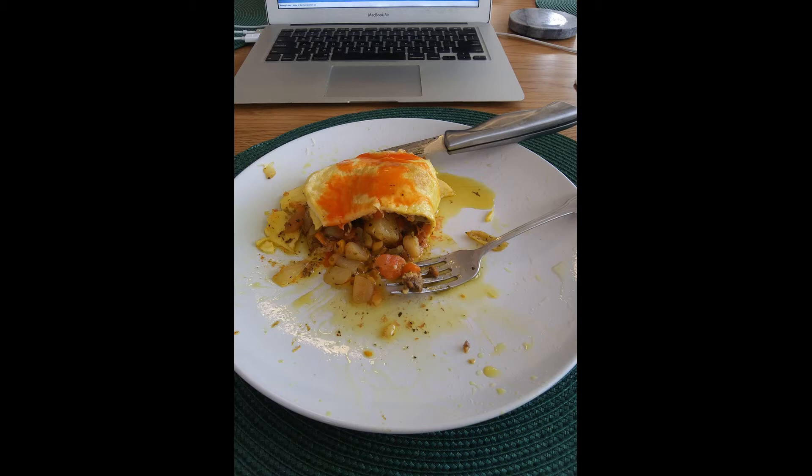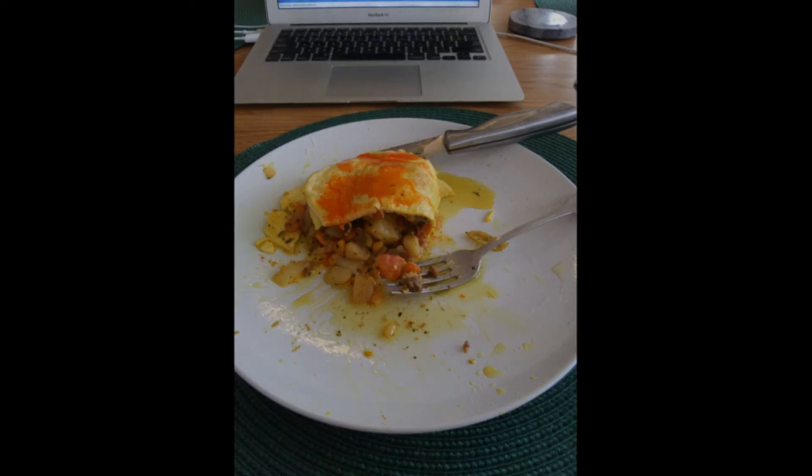We've come to the end of our video and that's what the final product would look like. I prefer to eat mine with hot sauce. I hope you've enjoyed this video and good luck cooking out there. If you have enjoyed this video, please don't forget to hit the like button.